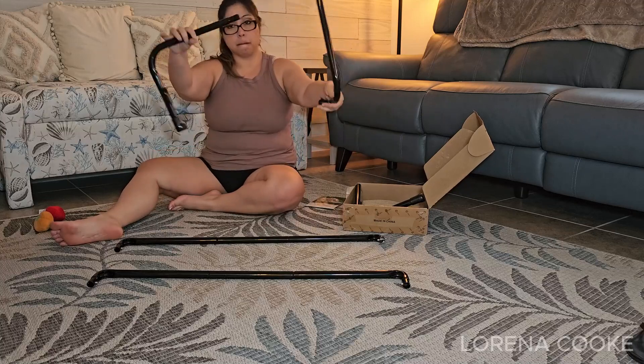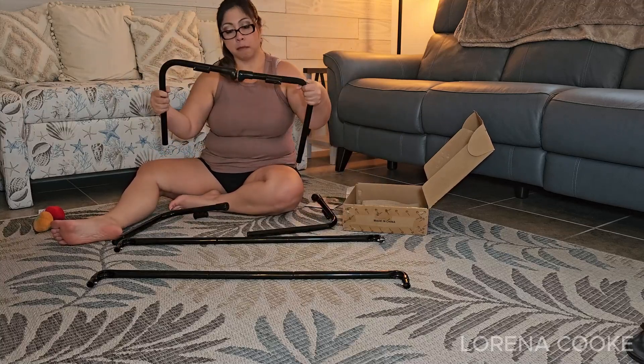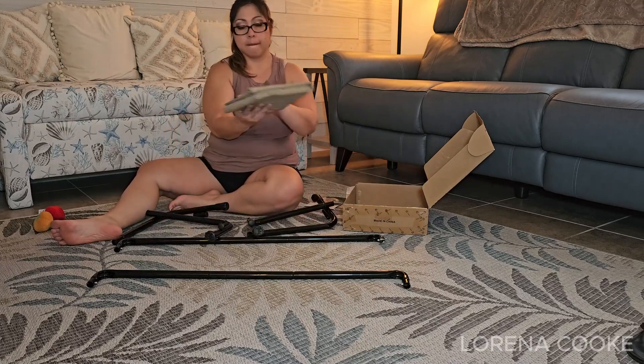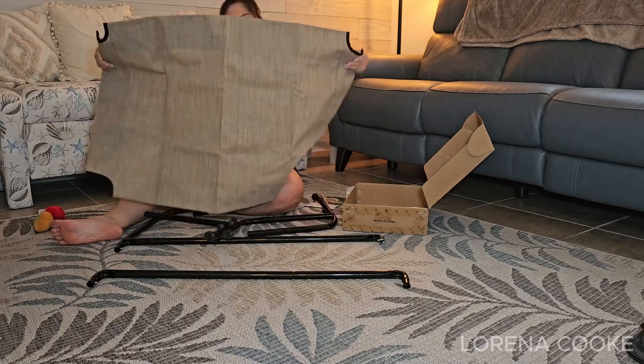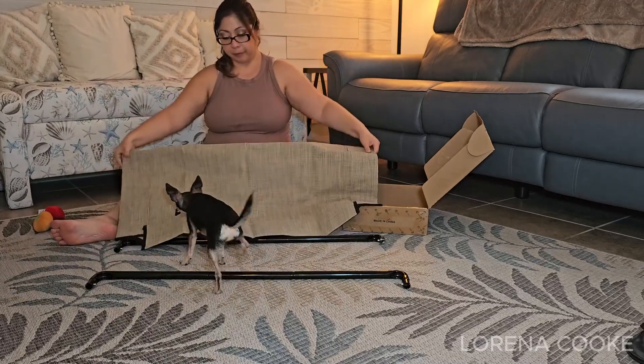Assembling this bed is straightforward. The process involves snapping the frame pieces together and attaching the mesh fabric without the need for any tools, screws, or wrenches. This ease of assembly is a big plus, making it convenient for pet owners who might not be particularly handy.